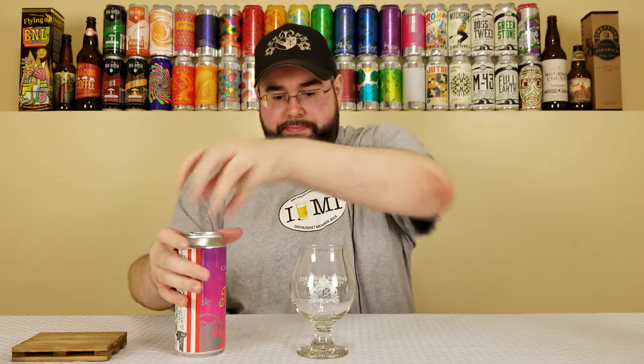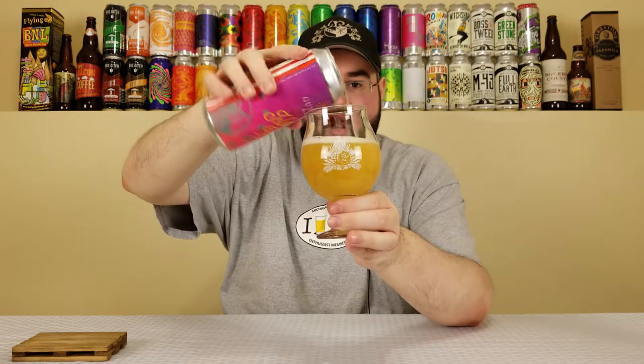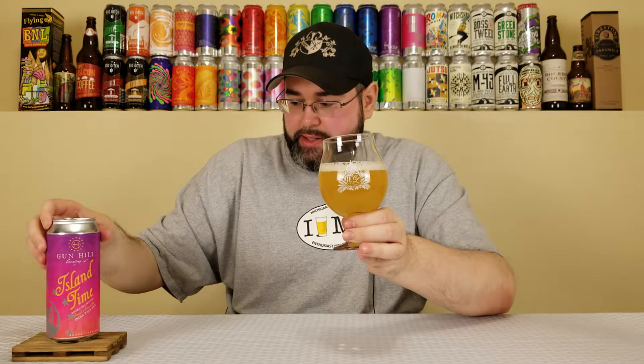I rolled the can a little bit, we'll roll it again real quick because why not, and then we'll pour it into this glass. I have a Captain Lawrence Brewing Company glass — I felt like using it. I don't know if they're using oats or lactose or anything in here, but regardless...